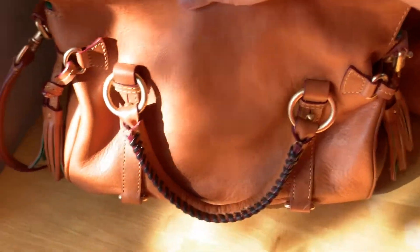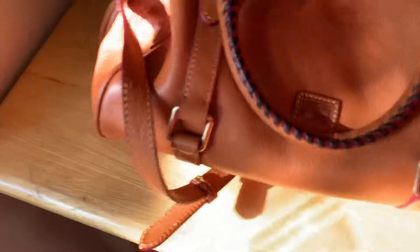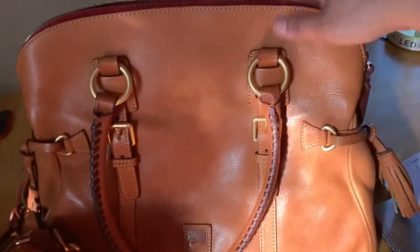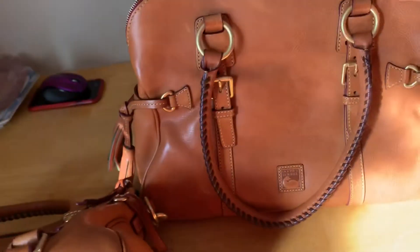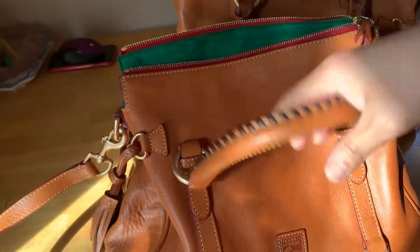And also the back of this — that's how it looks. Of course, this is well made, very nice. But I think, in my opinion, I like the other one better because it's big — I can put my folder, my notebook, a bigger notebook, and whatever you like, the necessities.